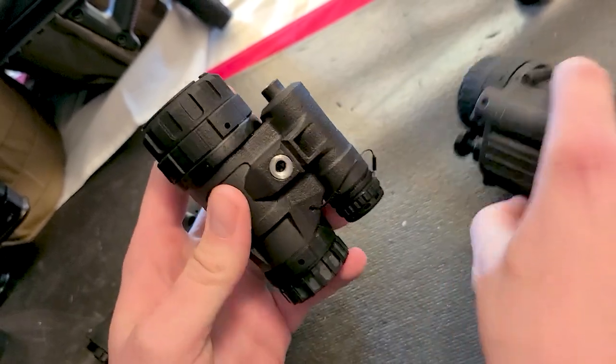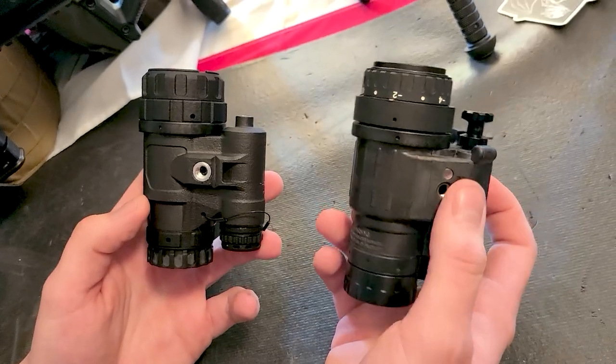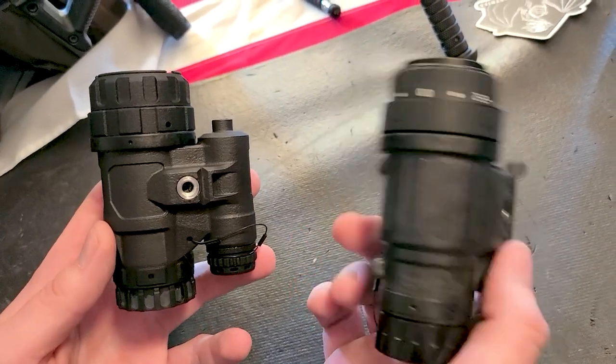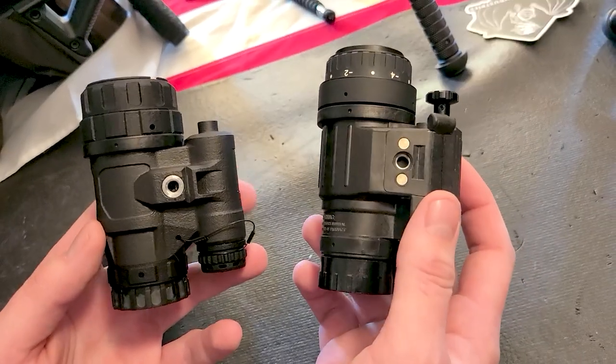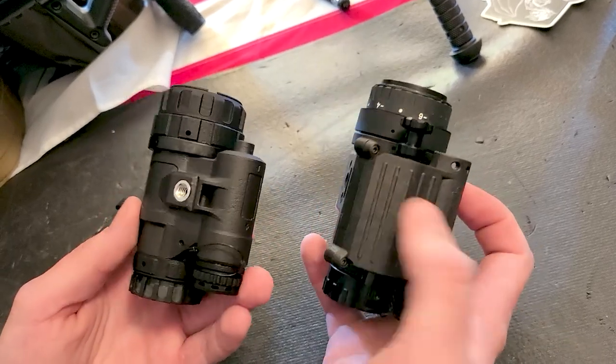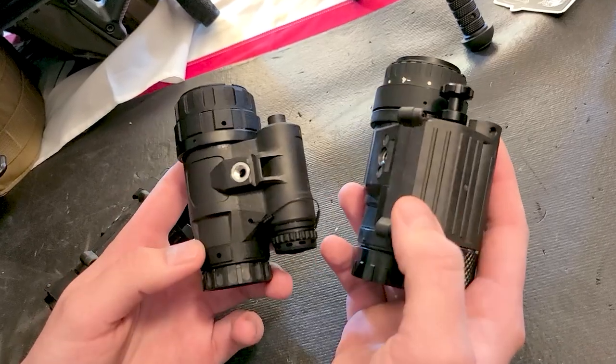The difference between the intensifier in the standard PVS-14 and the one in the UAN-VM is that one has manual gain — manual brightness — and the other has auto brightness. Just like your cell phone, depending on your ambient conditions, your brightness goes up and down. Depending on the application, some people find manual gain more superior, and some find auto gain more superior.